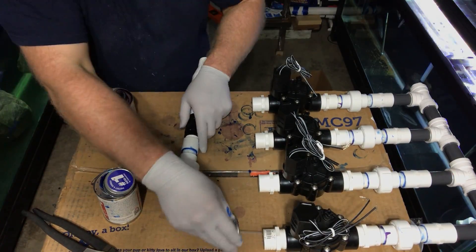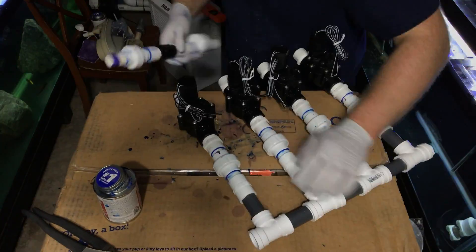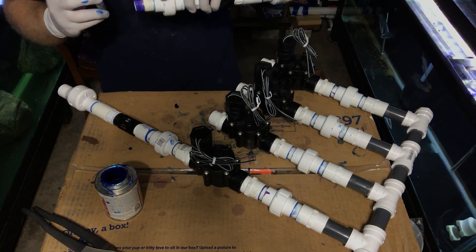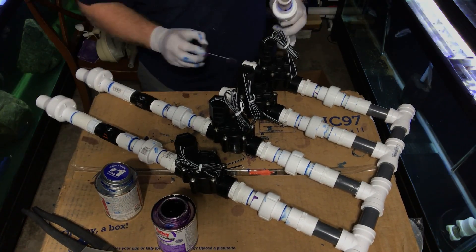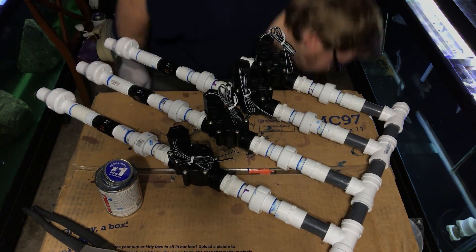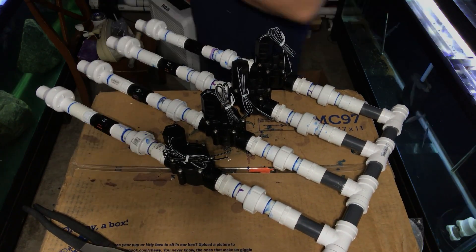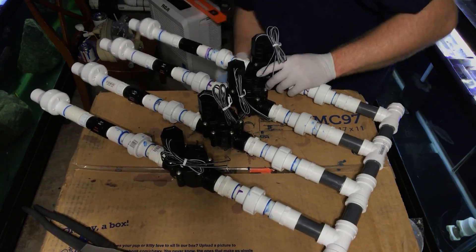I want to give a special thank you and shout out to James Largo of the Cichlid Shack — he gave me a lot of pointers and tips on the best ways to install this system and the best types of things to use. I also was referencing Steve Poland's video on how he assembled his, so a special thank you and shout out to Steve Poland for doing his video on this as well.